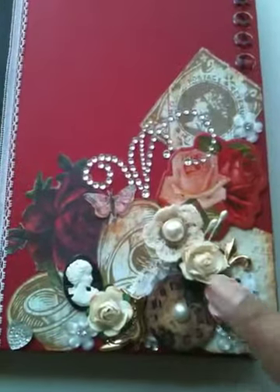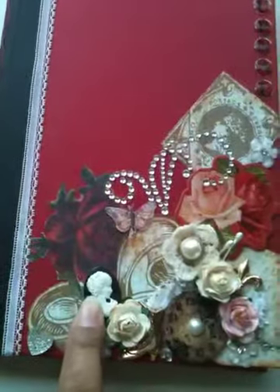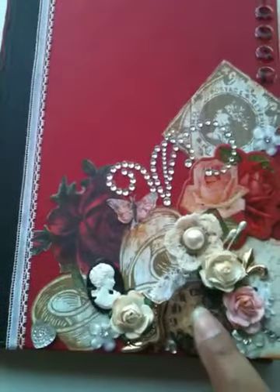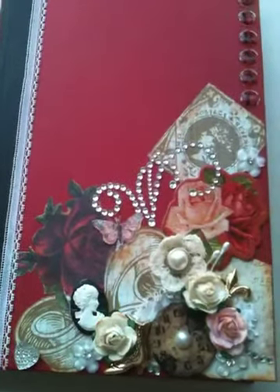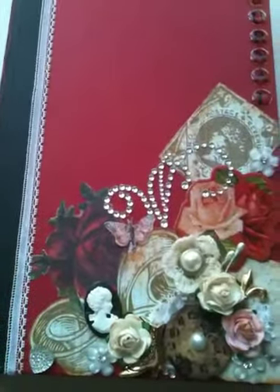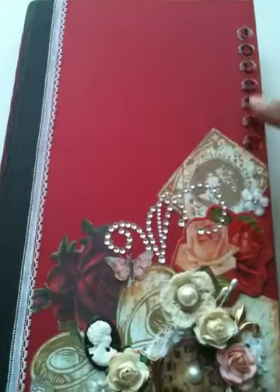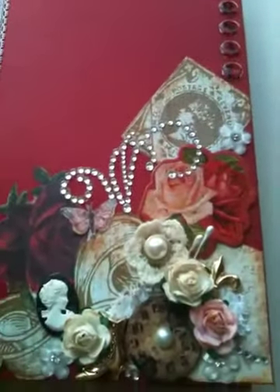Some mulberry roses. Some crocheted flowers from the Michael's $1.50 bin. Another one of these vintage buttons — it's in the same collection as the shoe and the fleur-de-lis. This is a Prima Clock and some flat-back pearls from Studio G. These letters I got at a thrift store in a bundle or assortment of papers and stickers — that's where these journal letters came from. They are so super cute. And so, yeah, that is the front.